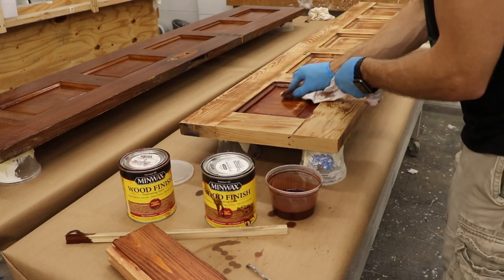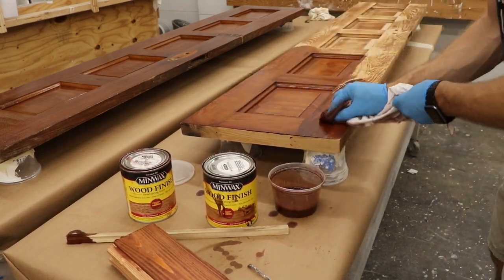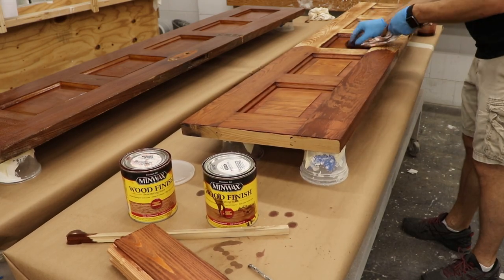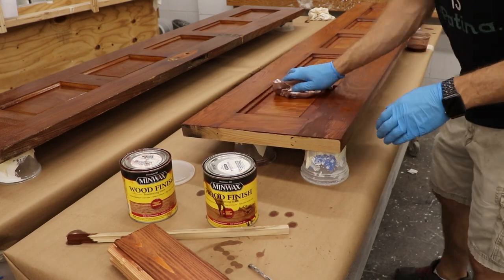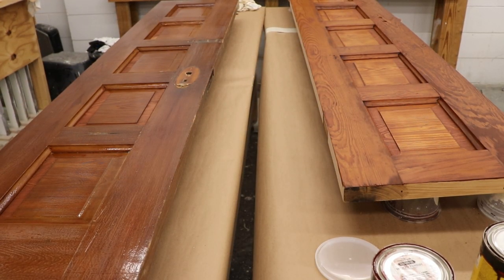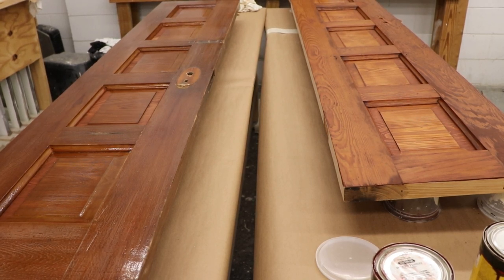Back to staining the other door. Now I've got my mix that I'm very happy with, and I'm just going through and covering the whole thing with stain, wiping it down. I'm letting it sit for maybe three to five seconds, and then wiping it down. You need a little bit of a second coat, and you can see it's a little bit lighter than the other one, but the other one has a lot of finish on it — we're going to resolve that in just a minute.